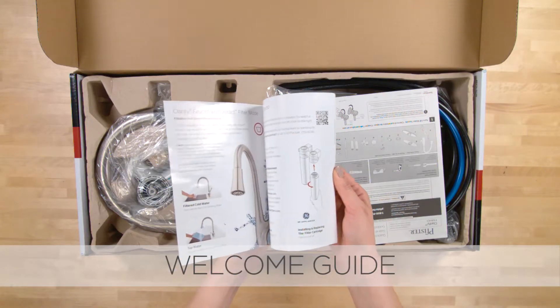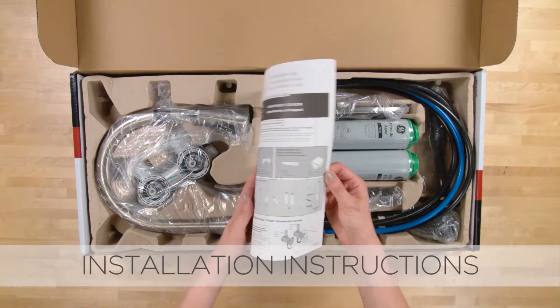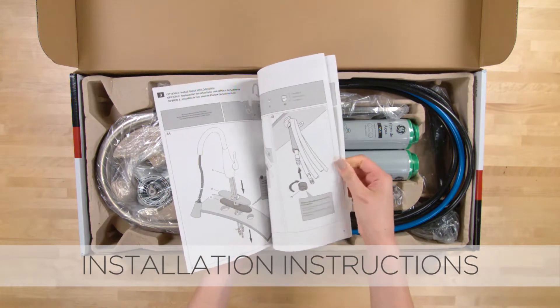Welcome Guide. Installation instructions in English, Spanish, and French.